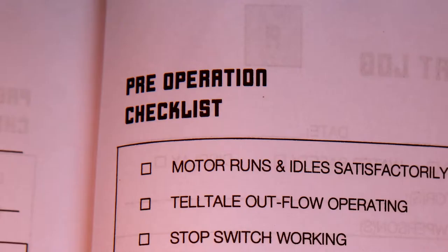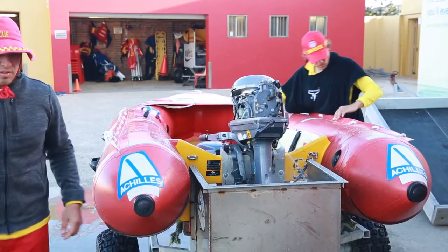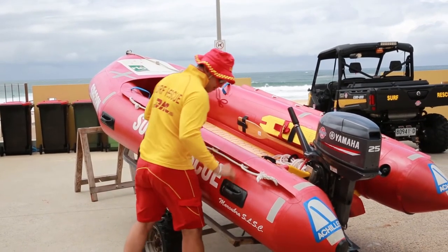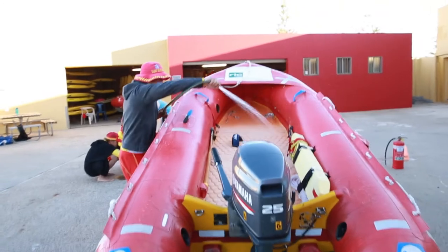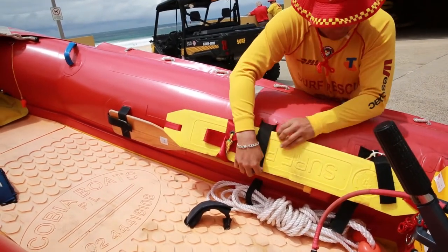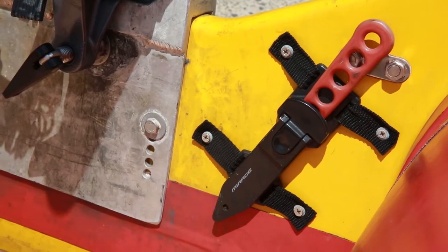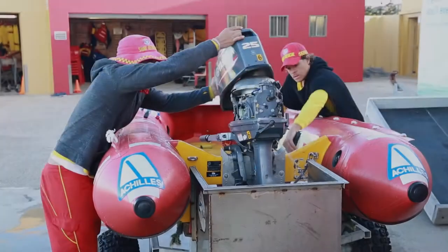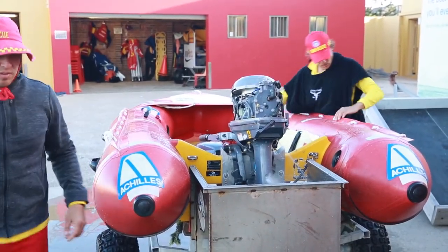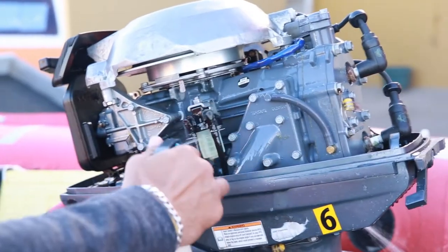In this video you've seen some of the ways an IRB team can work together to prepare and maintain the boat. The crew can take responsibility for checking the hull and washing it down, and also the five pieces of ancillary equipment — the rescue tube, paddles, tow rope, knife and whistle. The motor is checked and run before and after operations, and it is cleaned and sprayed before being stowed in a rescue ready state.